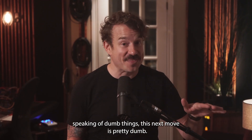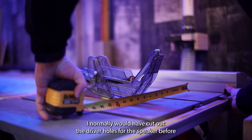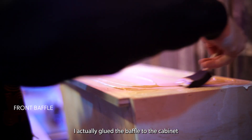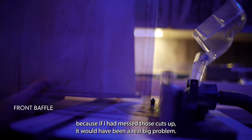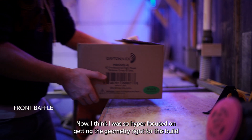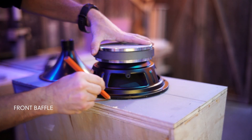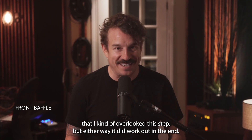Now speaking of dumb things, this next move is pretty dumb. I normally would have cut out the driver holes for the speaker before I actually glued the baffle to the cabinet, because if I had messed those cuts up it would have been a real big problem. I think I was so hyper-focused on getting the geometry right for this build that I kind of overlooked this step, but either way it did work out in the end.